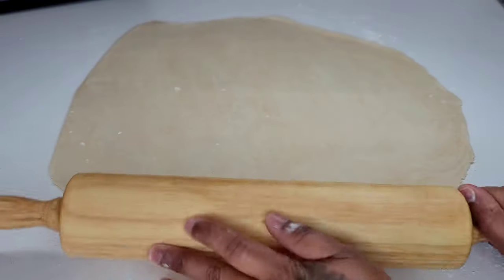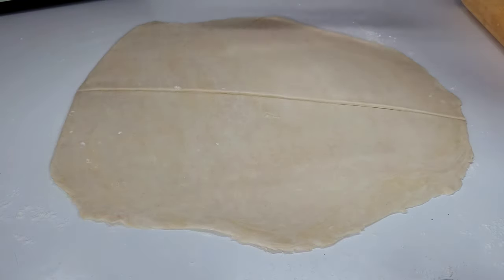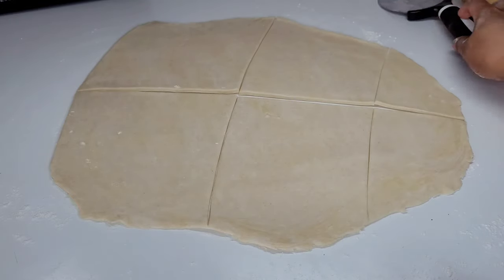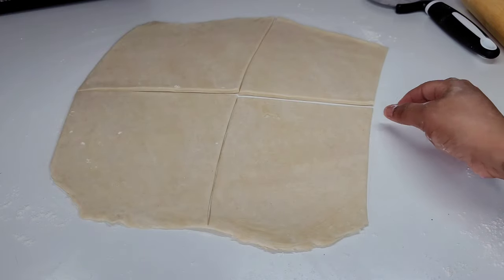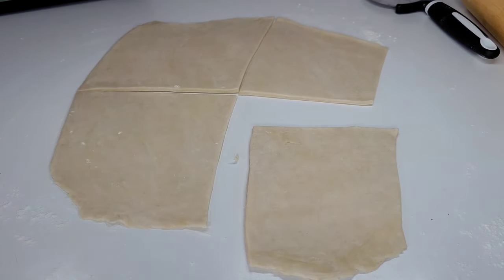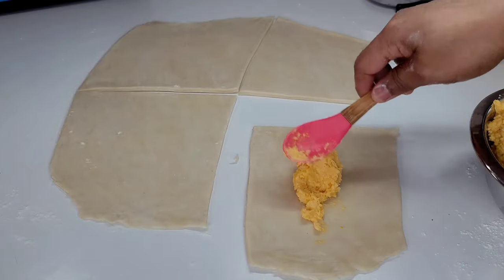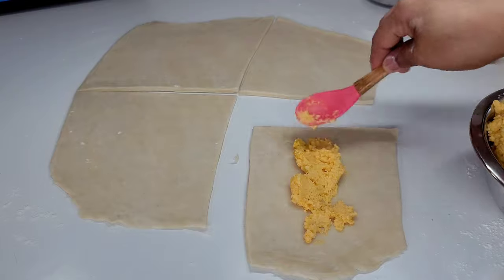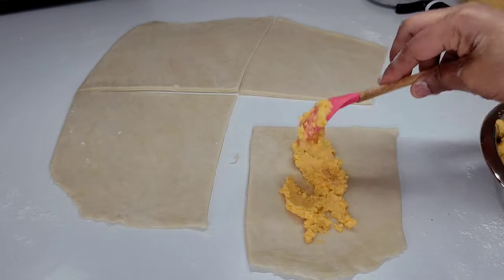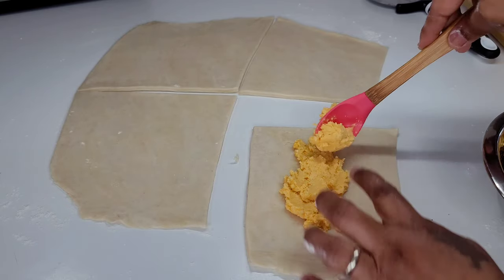Once we have a large enough piece, we can go ahead and start cutting out our squares. We need to cut them in squares to make the cheese rolls, then place our cheese filling in the middle of each square. One thing you don't want to do is put a lot of cheese filling inside — you will be tempted to make it rich, but it will run out inside the oven. All that cheese will just ooze out and defeat the entire purpose, so just put a good amount but don't overdo it.